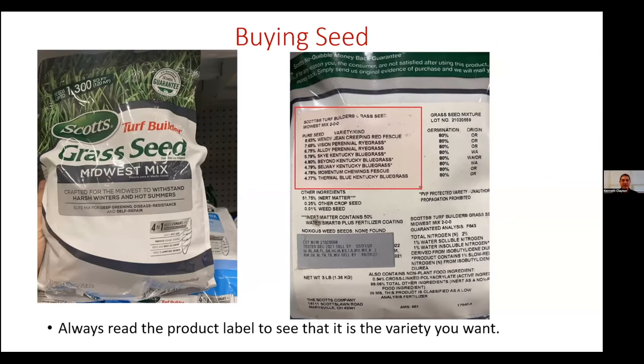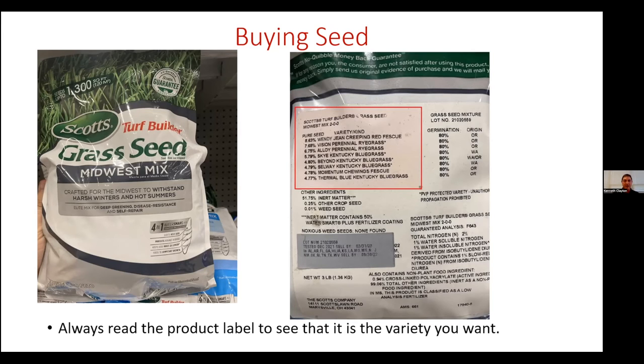When it comes to buying seed, I really recommend ignoring all the marketing on the front and turning the bag over to go straight to the tag to see what's in the bag. This bag on the left says 'Grass Seed Midwest Mix.' You might say Kentucky could be in the Midwest, so you grab it — but when you turn it over, it has red fescue, ryegrass, and bluegrass, but no turf-type tall fescue. You want to make sure that whatever you plant contains turf-type tall fescue generally in the state of Kentucky.